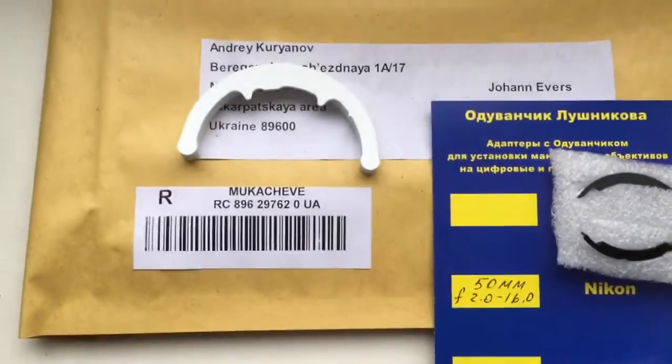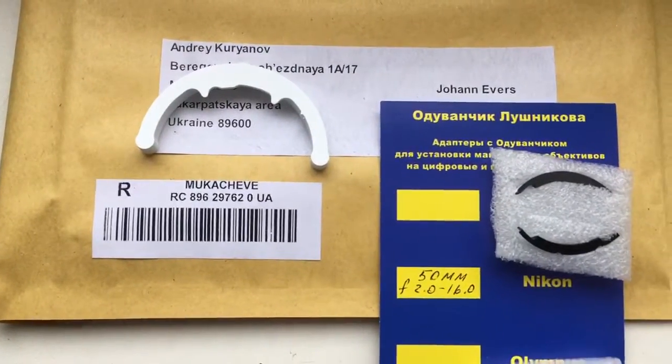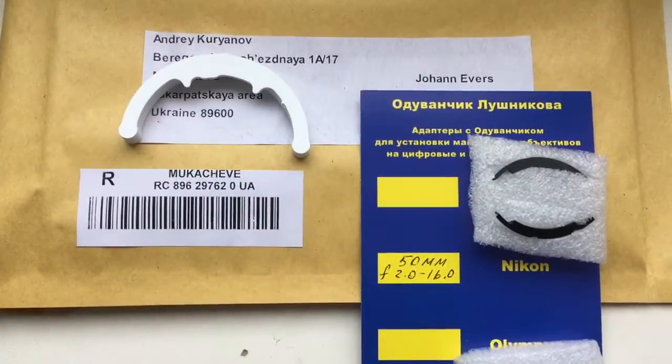Now I package your chip and send it to you.